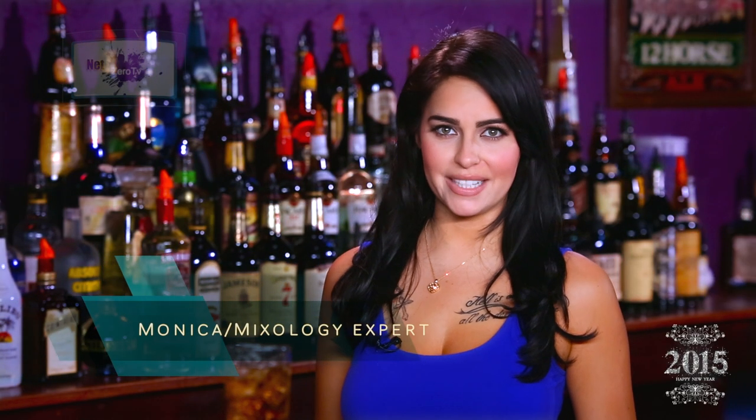Welcome to Net Zero TV. I'm Monica and we're here at University of Mixology. Today I'm going to be showing you guys how to make a 7-in-7.